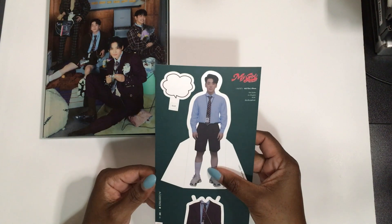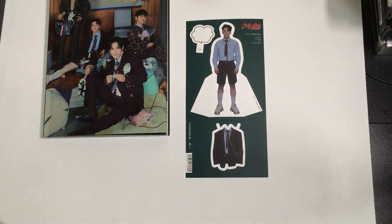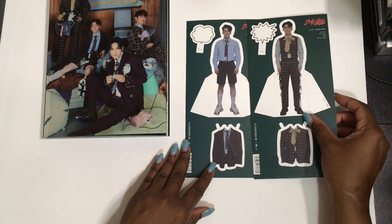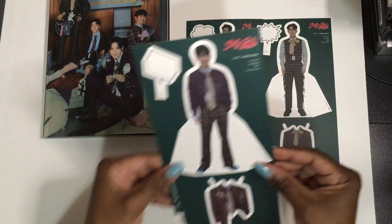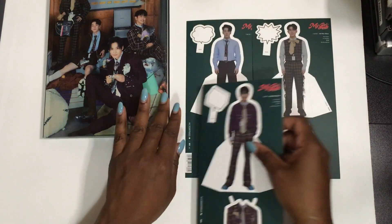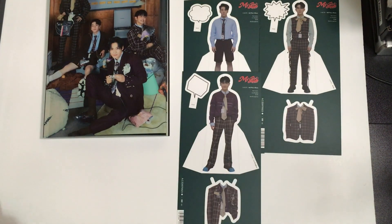These used to be punch-outs and you're able to dress the doll — so they're like paper dolls! You can put their jackets on. There's a little cloud for whatever you want them to say. This is so cute. This one is Donhyun — and here's Junie.